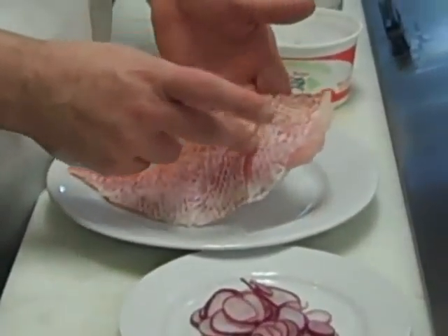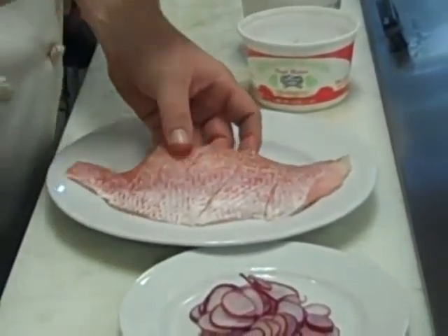As you can see, I've taken the skin of the fish and just scored it across. I've got salt and pepper on there.